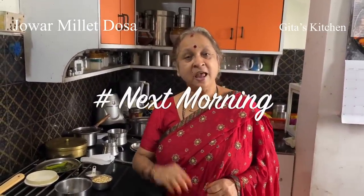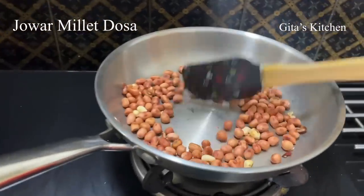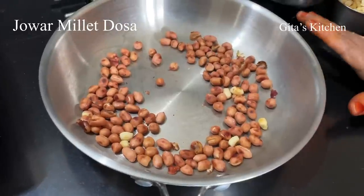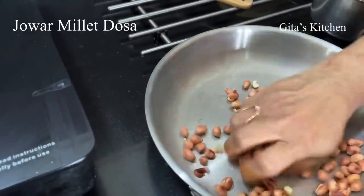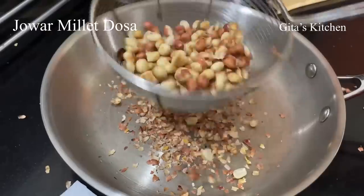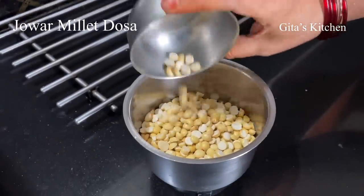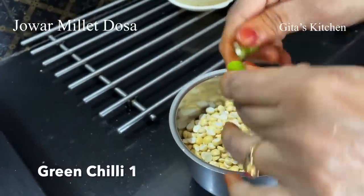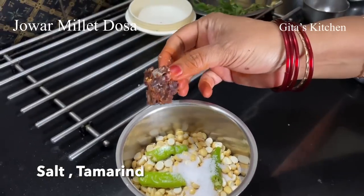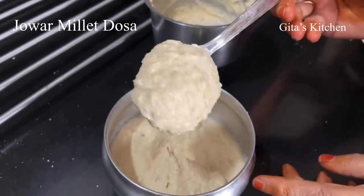Before we start making the dosas, let's make the chutney and keep it ready so that we can enjoy the hot dosas. Today I am making a chutney without using any coconut. Here I have dry roasted half a cup of peanuts. Allow it to cool and then remove the peel. Along with the roasted peanuts, I am also adding chutney dal — roasted gram, puttani dal, whatever you call it — and one green chilli, salt to taste, and a small piece of tamarind. We will add a little water and grind it into a paste. Our chutney is ground and ready.